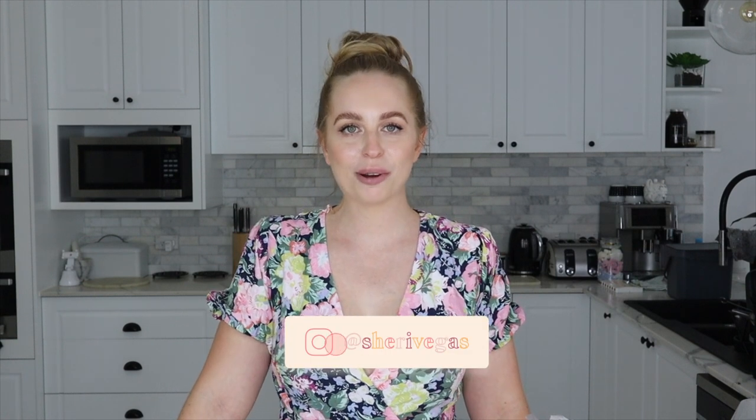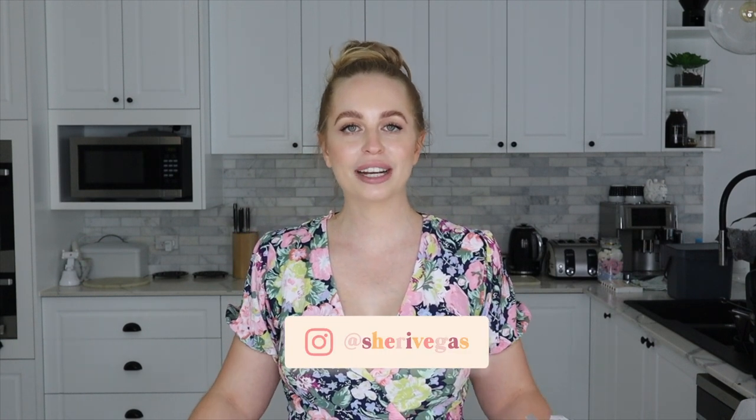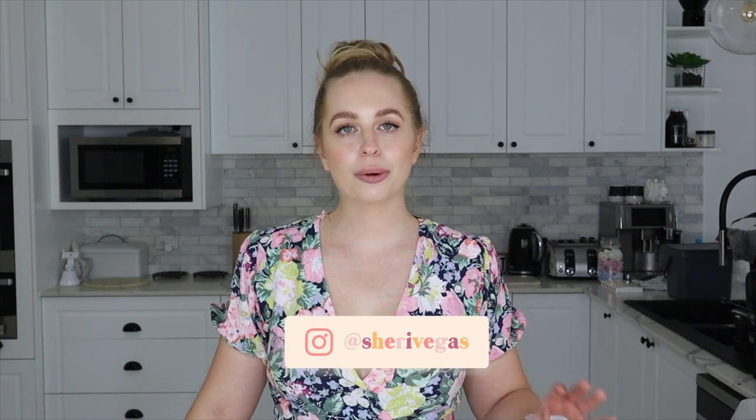Hey guys, it's Sherry Vegas and welcome back to my channel. So today we are doing a candle making tutorial and we are going to be doing a mozzie repellent candle.